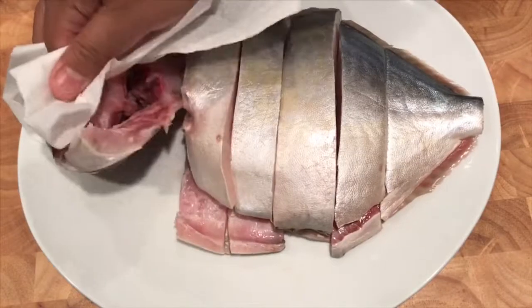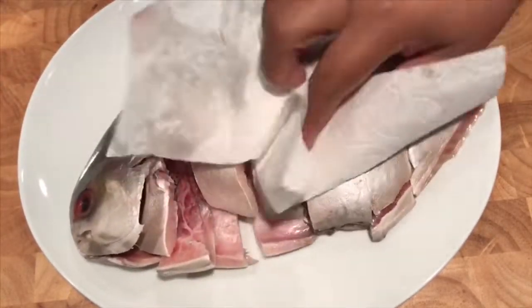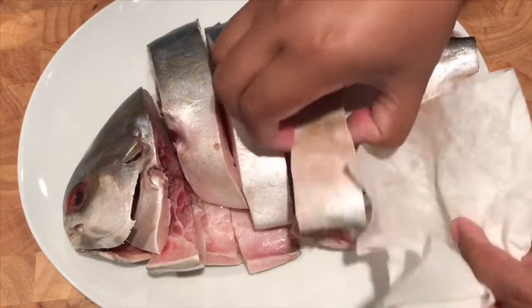The first thing I'm going to do is prepare my fish for deep frying. I'm just going to pat my fish dry to help prevent the oil from spattering when I put it into the frying pan, and also this will give it a nice golden, crispy and crunchy outer.